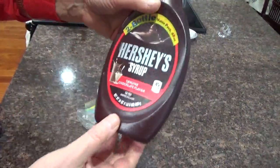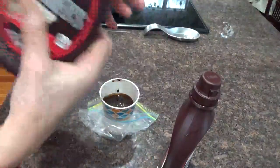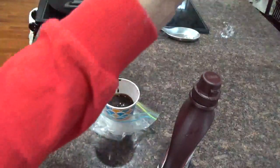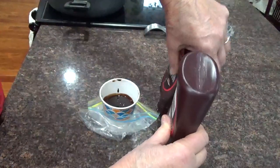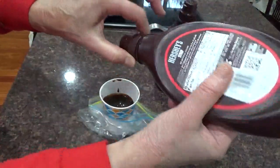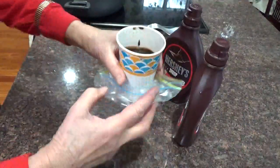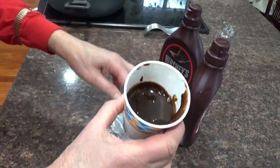These are two Hershey's syrup containers that felt like they were empty in the refrigerator. They felt a little heavy but you couldn't squirt them anymore. So I turned them upside down and laid them against the counter and kept them there for a while. Then I unscrewed this top right here and got out of these two bottles this much Hershey's syrup.